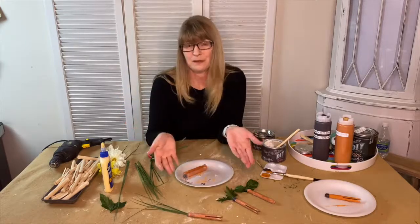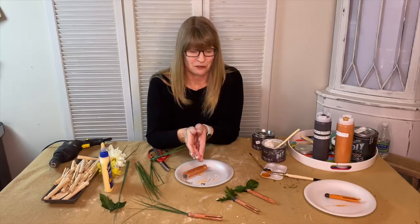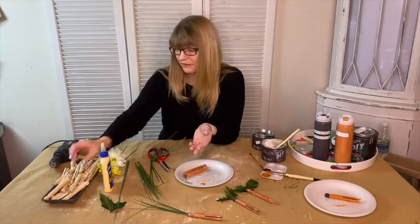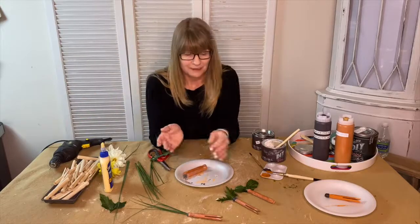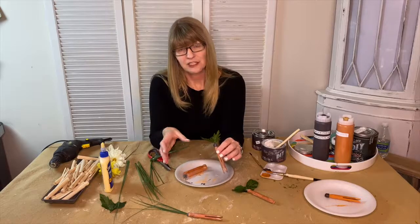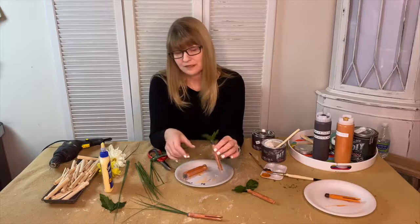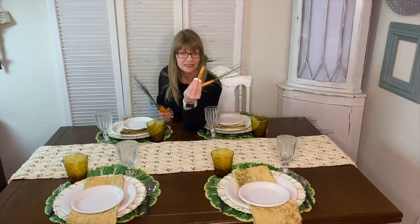I'm pretty obsessed with my carrots! I hope you enjoyed watching me make these little carrots — they're super fun. You can use vintage clothespins; they're in the material list. I'm going to show you how I decorate a centerpiece for my table using these cute carrots, so stay tuned for that. Now that my table is set I'm ready to create my centerpiece using my vintage clothespin carrots and my spindle carrots.